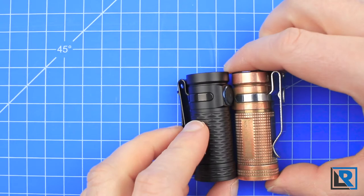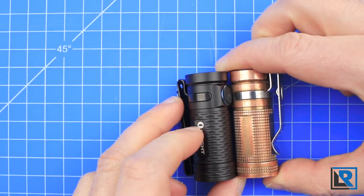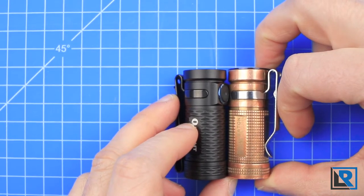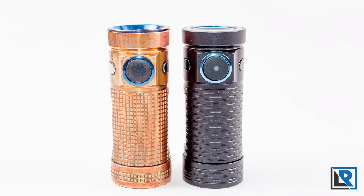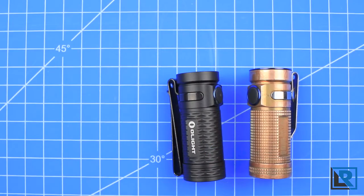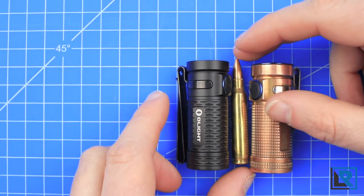Height-wise, these two lights are just nearly identical, with the S1 Mini coming in just a fraction shorter, as you can see there. When I measured it, the S1 Mini in black came in at 54.1 millimeters in height and 21.1 millimeters in diameter at the head. Comparing it next to a standard .223, they are both just slightly shorter.